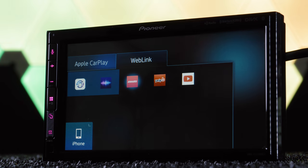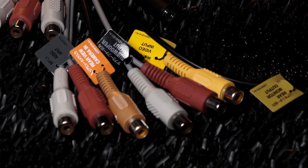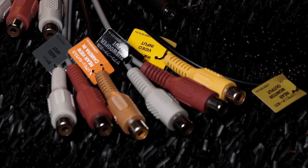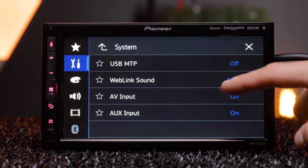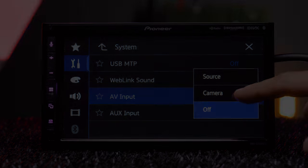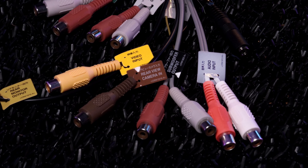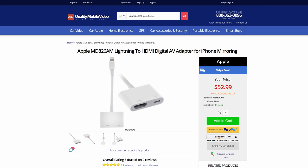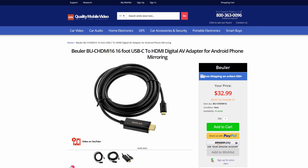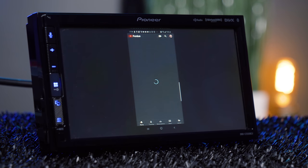Despite being clear-resistive and not HD, the display still looks great. The DMH is dual camera ready, using the backup camera input and the video input set to camera in system settings for a front-facing camera. Although there is no HDMI port, you can still mirror to the stereo using its RCA AV inputs via the AV pigtail, using the Buehler BU-HDMI-V with a digital AV adapter for iPhone or the BU-CHDMI for Android.